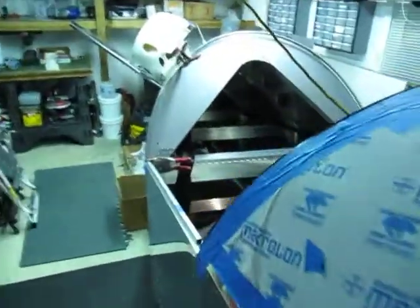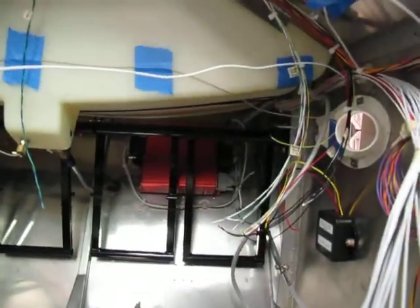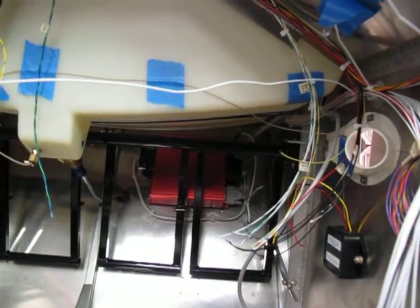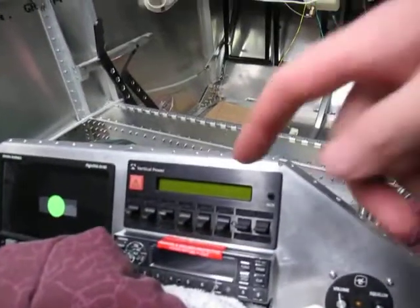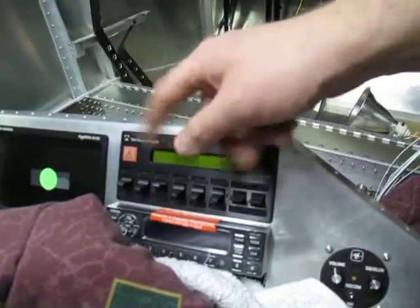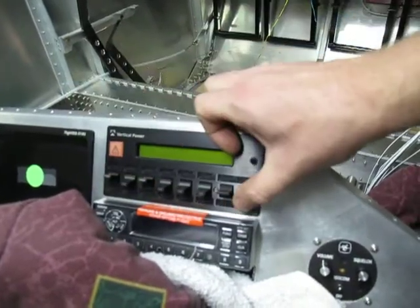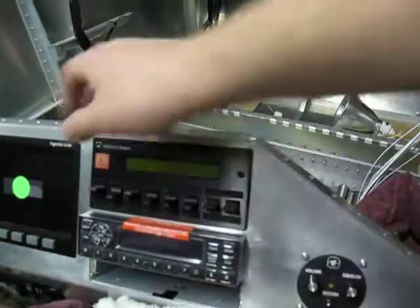Coming up here, it's working on the windshield, working on the canopy, and I'm working on the electrical and avionics. Underneath here you can see the red box is the VP50, with heavy wire coming in, a bunch of inputs and outputs, and the control assembly. All of these switches are user assignable — external master switch, avionics, lights, flap override or trim override. You've got a couple of different positions. This is the panel.